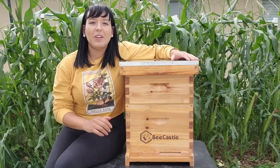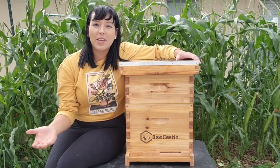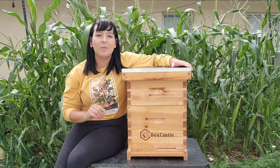Hi, my name is Jera. I teach people how to garden, grow food, raise backyard chickens, and now how to get started beekeeping. If all of those homesteading topics interest you, make sure you subscribe to my channel because I post new videos on a weekly basis.